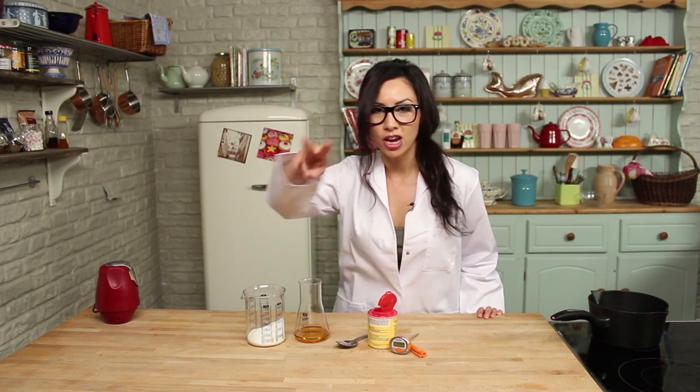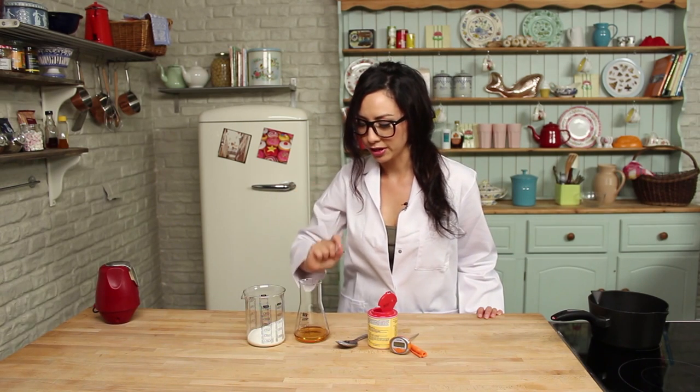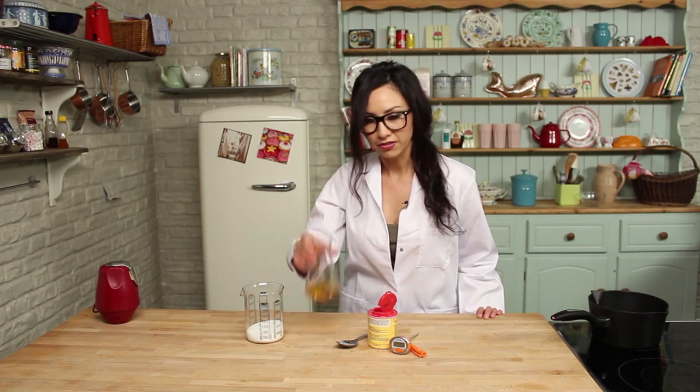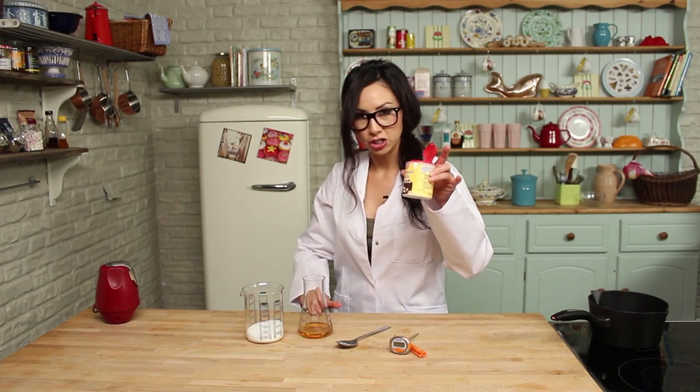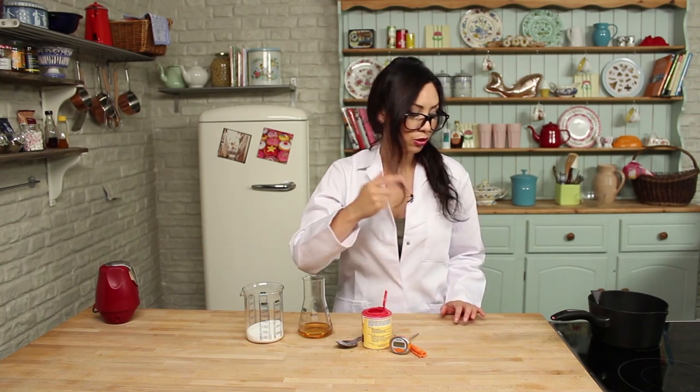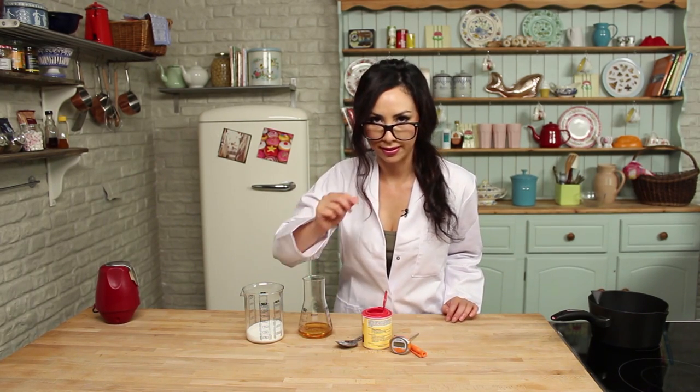You're gonna need just three ingredients. First of all we have white sugar, we have golden syrup and bicarbonate of soda. Now that's all you need — and a saucepan actually, yes I stand corrected.